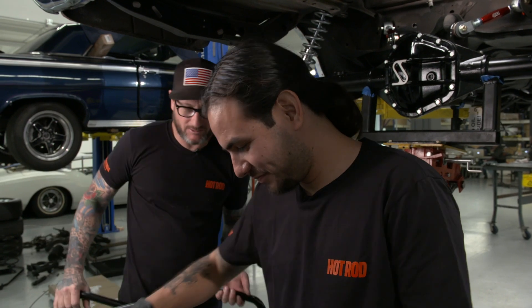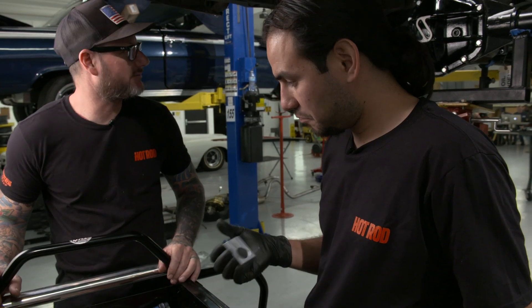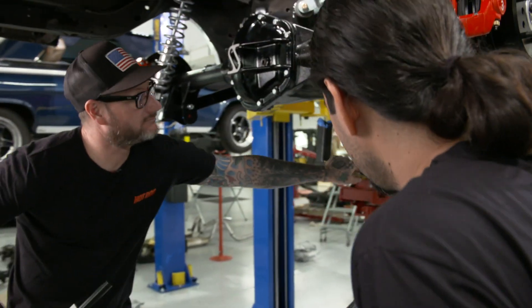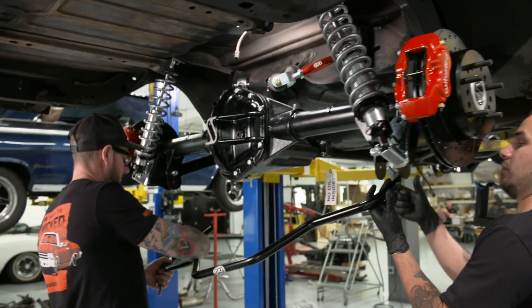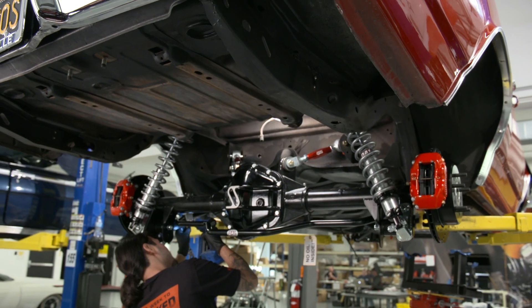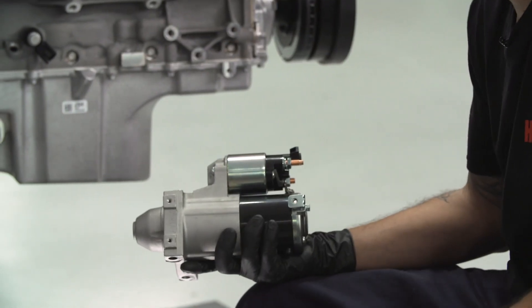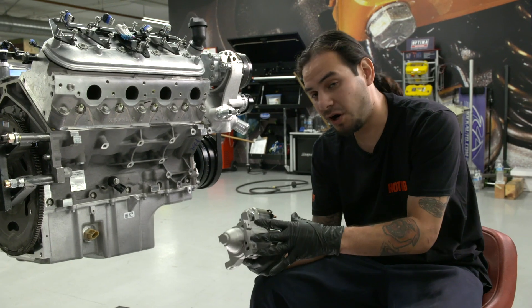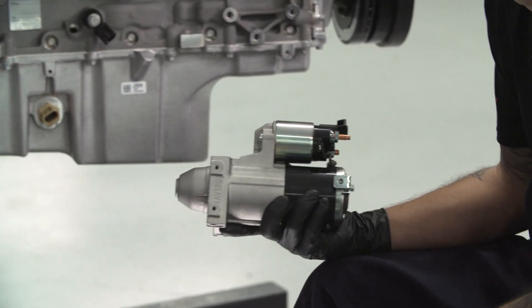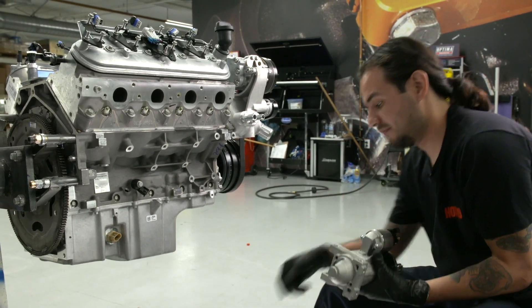Christian has got the rear anti-sway bar from QA1 that he's gonna install, and I'll give him a hand because it might be a little tough with one person — these are pretty nice. So let's do this. I'm putting on my Duralast Gold starter. We're going with this option because it is lightweight and small, especially in a different application like ours where it might run into headers, so that definitely helps. It's powerful, and one thing I really like about it is it's quiet. Let's go ahead and bolt it on.